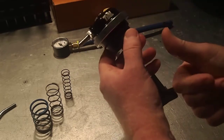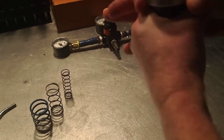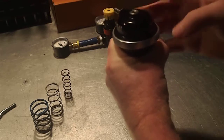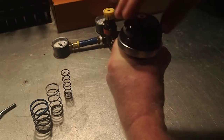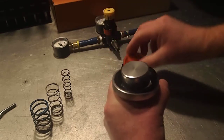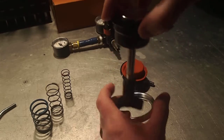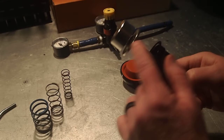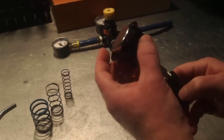The locking collar threads onto the top cover, so it is going to loosen by turning the locking collar clockwise. Once you do that, the locking collar will come loose, you can remove the top cover, you can remove the diaphragm assembly, and then you can remove that locking collar and get it out of your way. You can see that the spring has been completely collapsed inside to a safe spring rating that allows us to work.